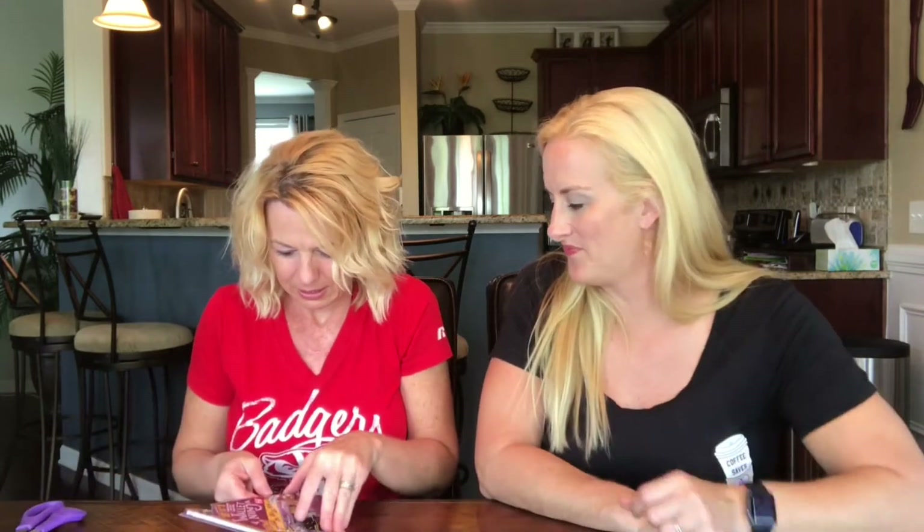Lifetime guaranteed. It will never rust, bend, or dull. Features include a bottle opener and a ruler — we have inches on one side, centimeters on the other. Alright, so let's give them all a try.